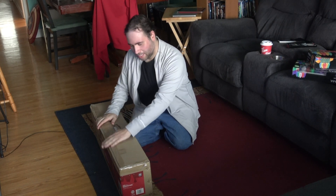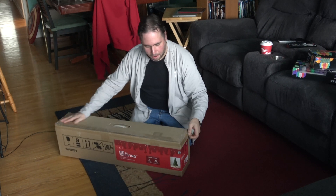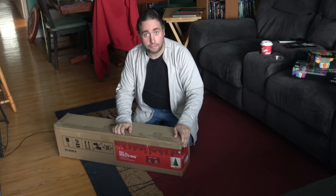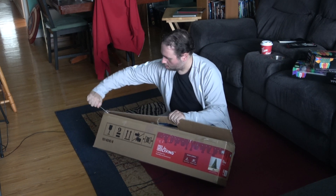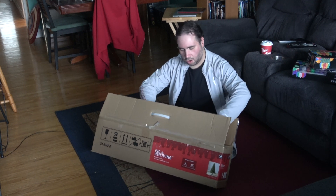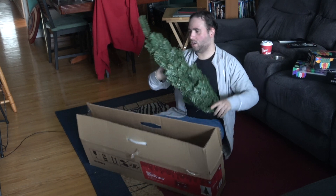So the first thing we're going to do is take this thing out of the box. They put a lot of tape here — I'm going to need a knife. Let's take this baby out. It's a six foot tree by the way. Not that tall.